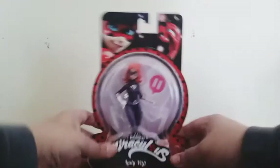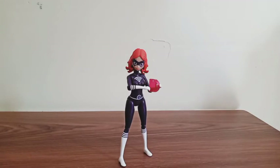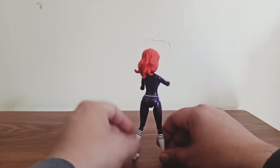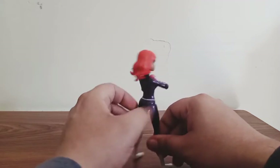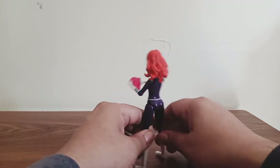Alright, so enough chatting. Let's take her out. Here she is out of her box and she looks nice. But when I took her out from the box, I found out they used the same body mold as Stormy Weather. But the only difference is the design, and I think the color is a little bit different.